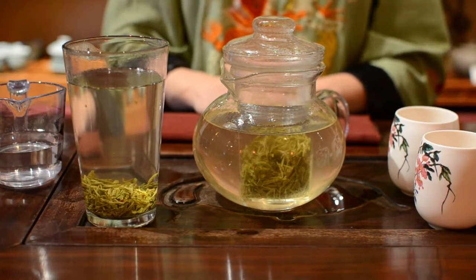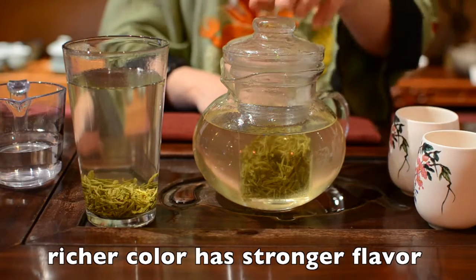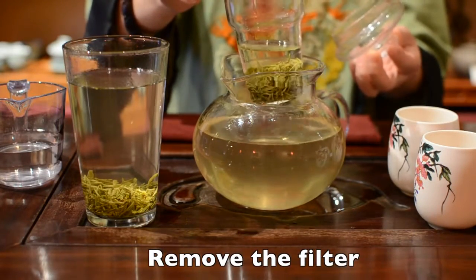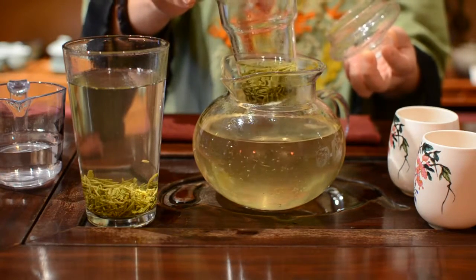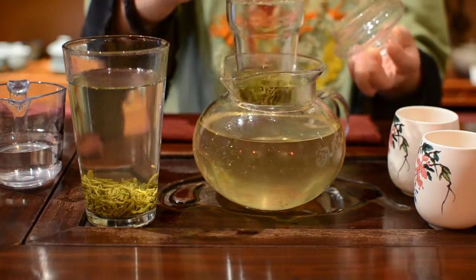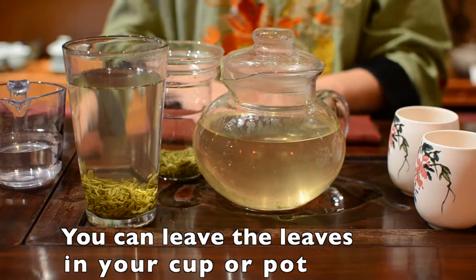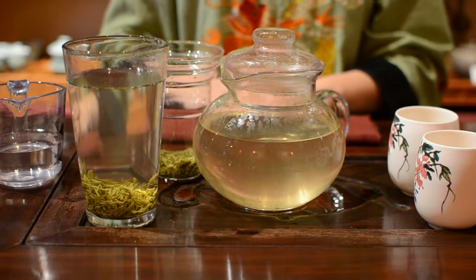If you want to make it stronger, wait until the color is richer. If your pot has a filter like this, you can remove it when your tea is strong enough. But if the filter cannot be removed, or you drink straight from your cup, don't worry — you can leave the leaves in the tea water, because all of our teas never go bitter.